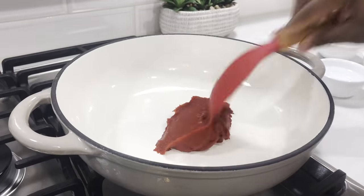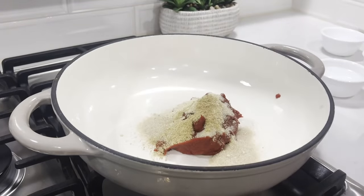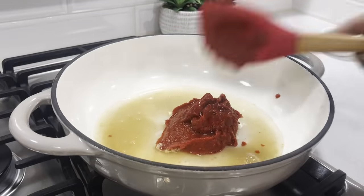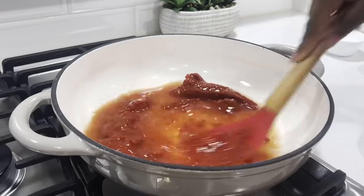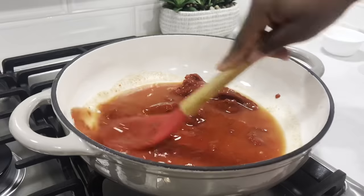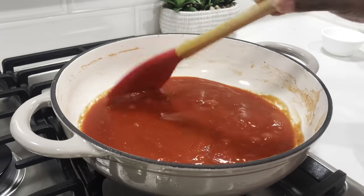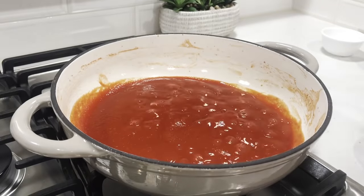The next part is very easy. We're going to add all the ingredients in at the same time and stir it together beautifully. Then we'll bring it to a boil. Once we bring it to a boil, we'll lower the heat and have it simmer down until our sauce thickens up and our ketchup will be ready. I'll lower the heat and have it simmer for about 10 to 12 minutes, and then it'll be ready.